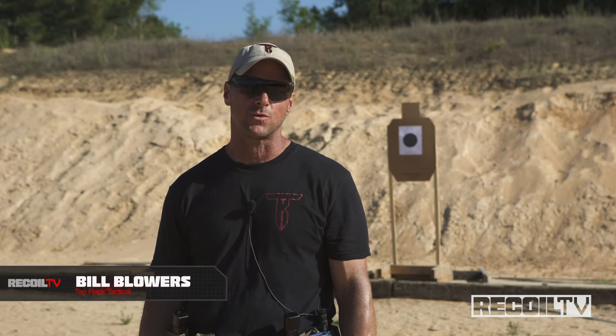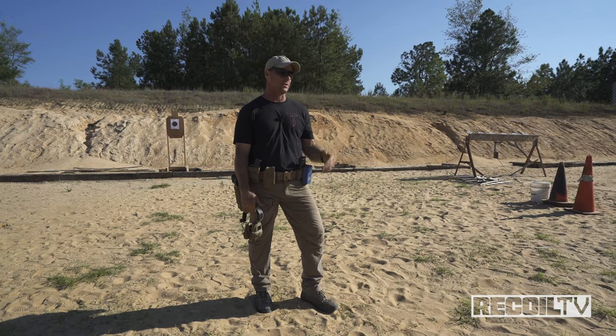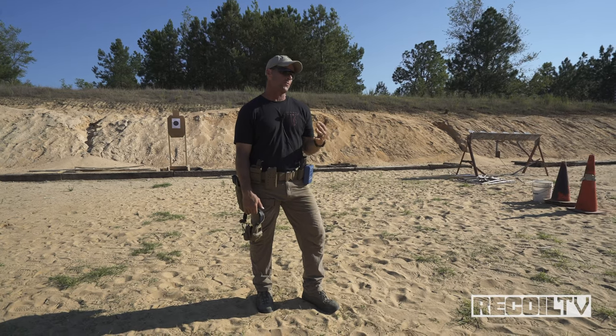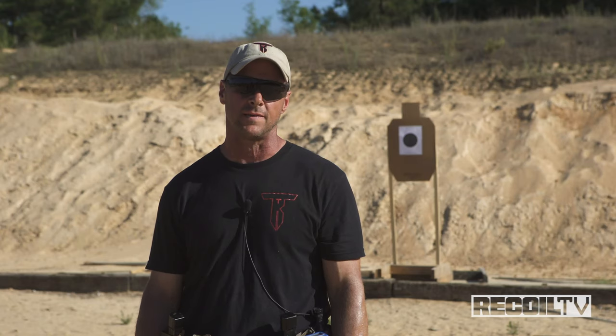Hey guys, I'm Bill Blair from TapRack Tactical and Recoil TV. The drill of the day I'm going to shoot is a version of the test. There are lots of ways to get this done with variables on it. It's a B8 target at 10 yards, I've got 10 seconds to fire 10 rounds. My version is going to be to shoot that as quick as I can and get as many points as I possibly can in that time frame.